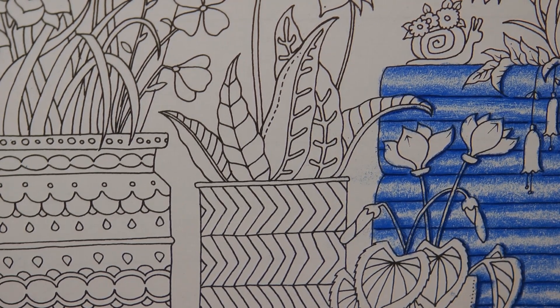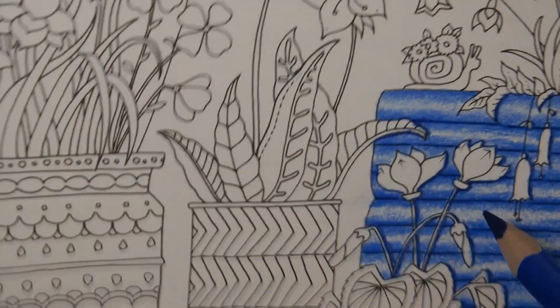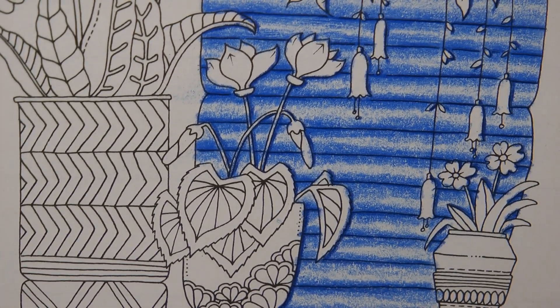That's me — I hope that was useful. It was quite a quickie really, we didn't do a lot of the page, but I thought it might just be a little bit different for you. Thank you for watching, hope it was useful and enjoyable, and happy colouring.